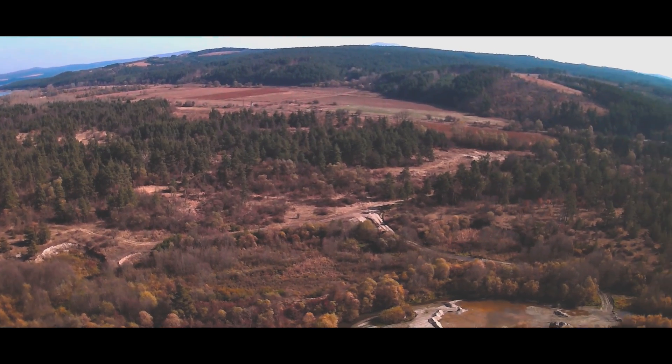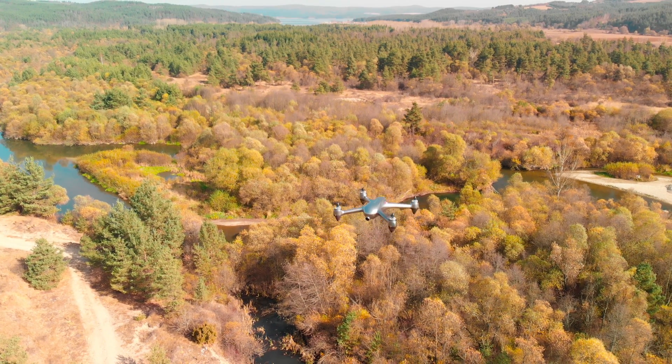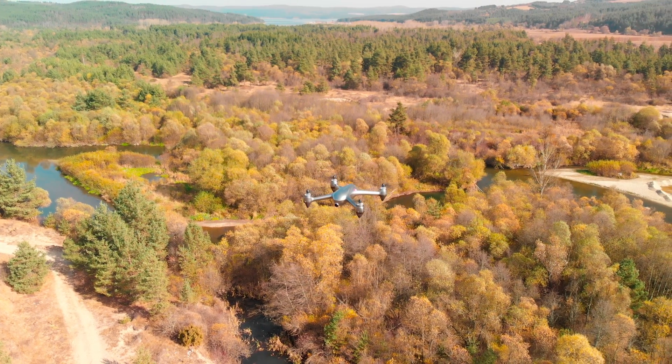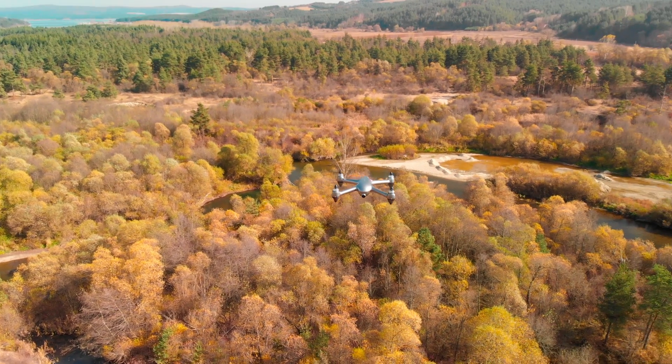This is as good as it can get with some color grading and post-processing — not perfect, but for an untrained eye and coming from a sub-$200 drone, it does the job right. We will come back to the camera — let's check the flight performance first.